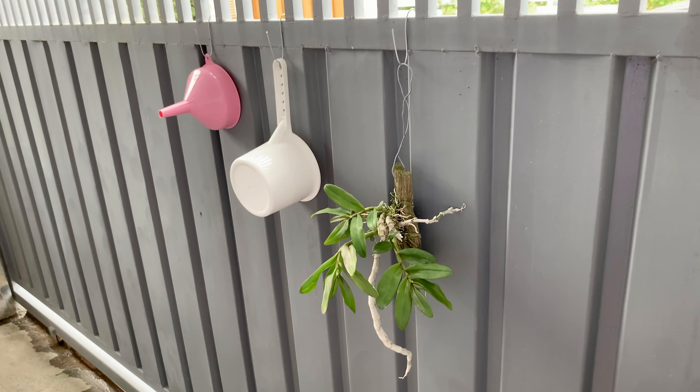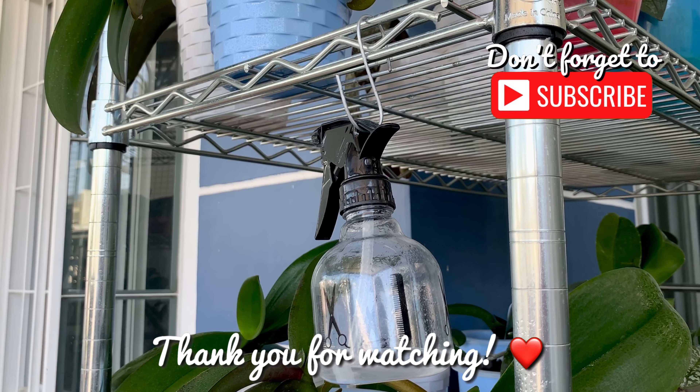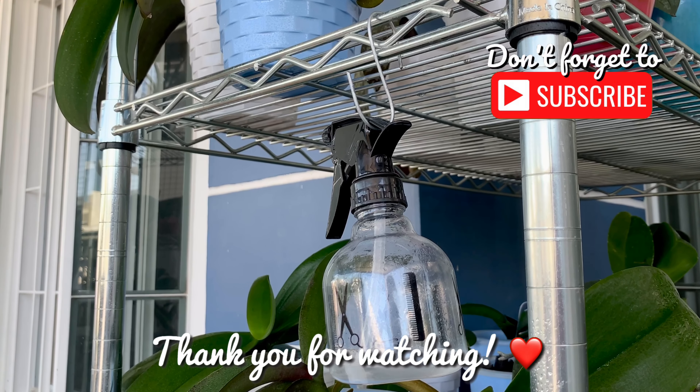I hang my sprayer here so that I can mist my orchids every morning. You can also use this to hang things in the kitchen, but these are still tools for my orchids and even my plants. Thank you for watching, I hope this is useful — maraming salamat, paalam! See you in my next videos.